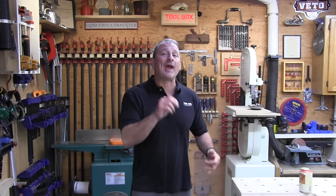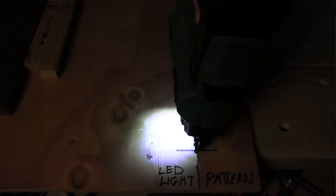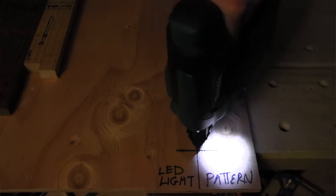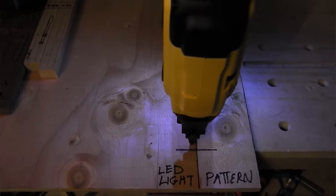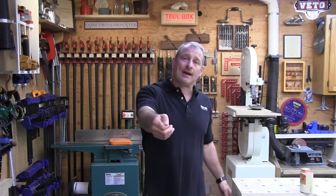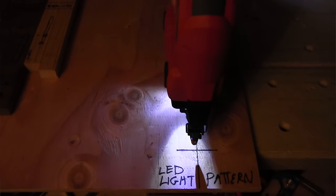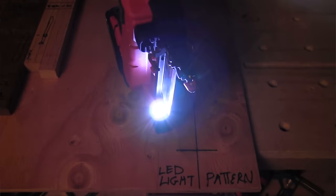LED lighting was all over the place on these tools. Metabo HPT and Makita have really bright, round spotlights about four inches across. The Metabo HPT shines on the right side of the tool but completely misses the contact point, while the Makita shines on the left side and also misses the contact point, though it's very bright. DeWalt has two LEDs near the battery that whitewash the entire area — more general than task lighting. Milwaukee has a cone-shaped light pattern that was bright but produced a shadow at the tip. The team favored DeWalt followed by Milwaukee.